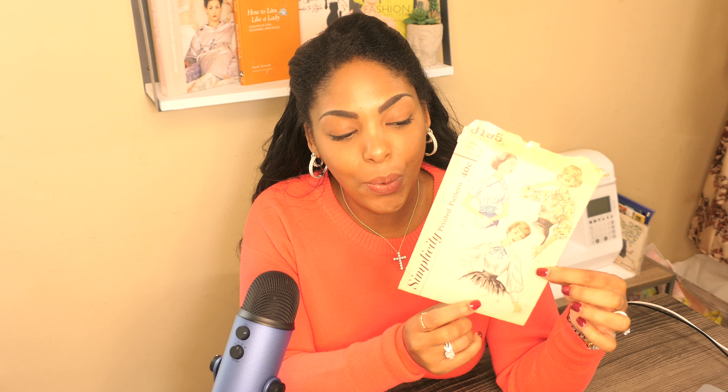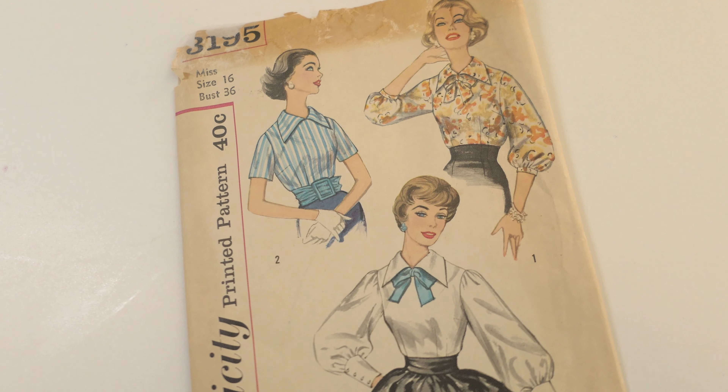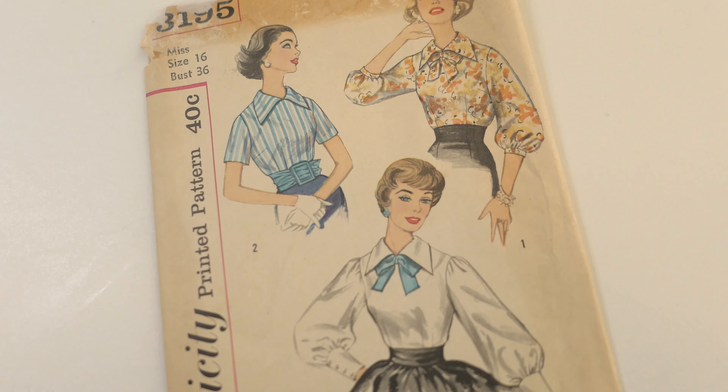Hello sewing friends, welcome to my sewing room and to a new video. This one I'm going to be doing some things I've only done once or twice before, as well as some things I've never done before. I'm going to be sewing a top — a vintage top. I've only sewn one other top and I'll leave a link if you want to check that out, but it was a modern sewing project, not a vintage one like we're doing today.